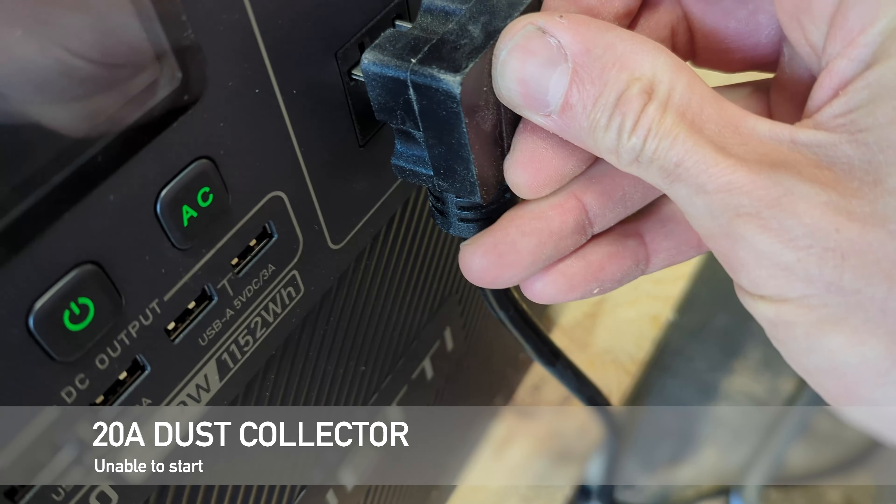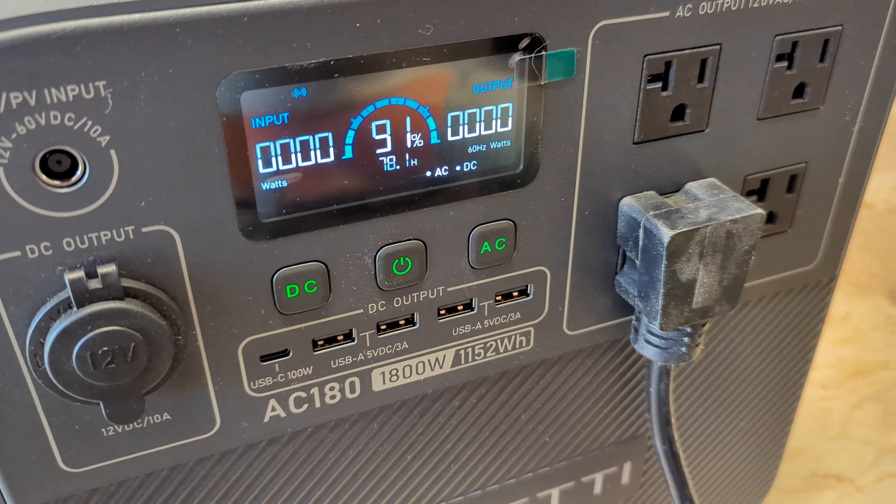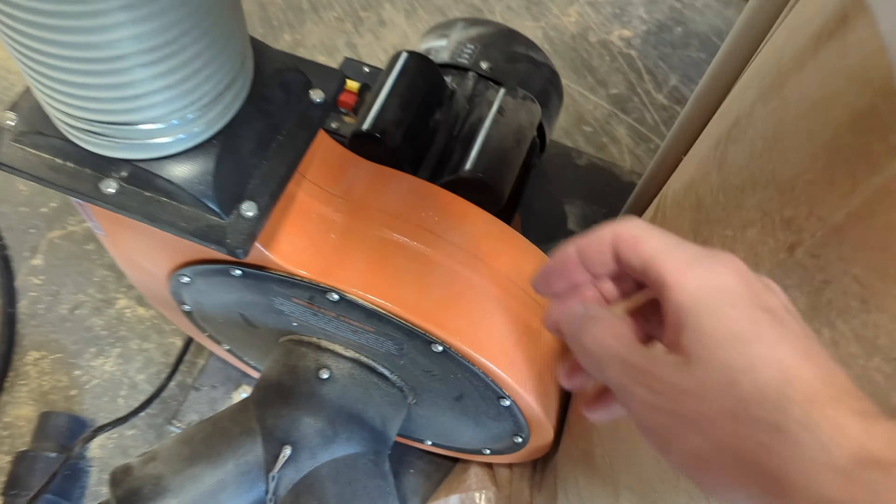I have a dust collector with a 20-amp plug — unfortunately this was not able to work. Whenever I started the motor it immediately turned off with an overload.